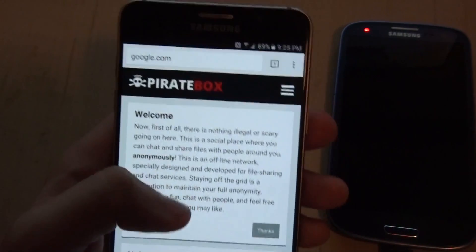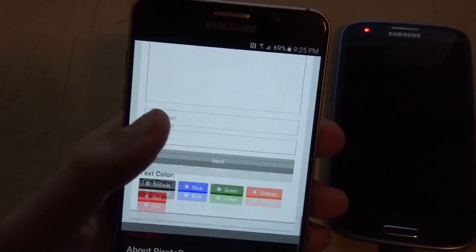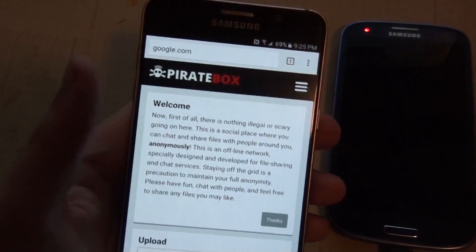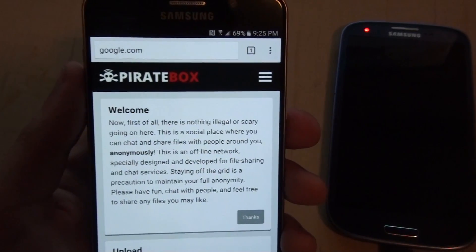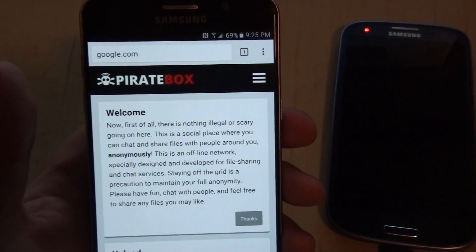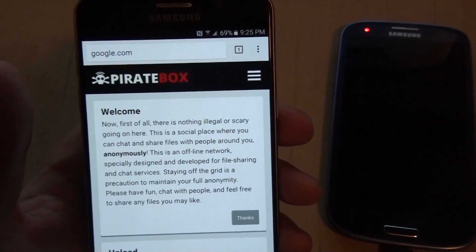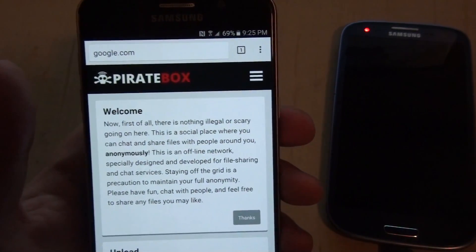I'll put a link to PirateBox's website in the description. It's really neat because you can share stuff and do different things. There are also mods and plugins available for the Raspberry Pi and Linux versions — for example, you can stream audio to other people. Tell me what you think in the comments, and what you would do with it. Thanks for watching, see you next time — peace!